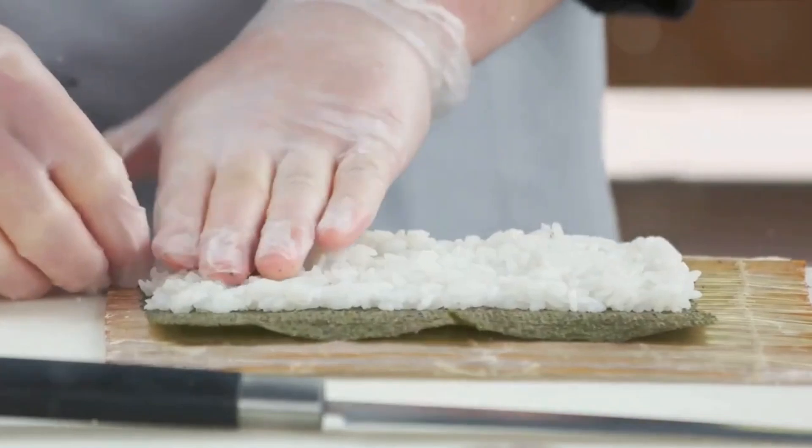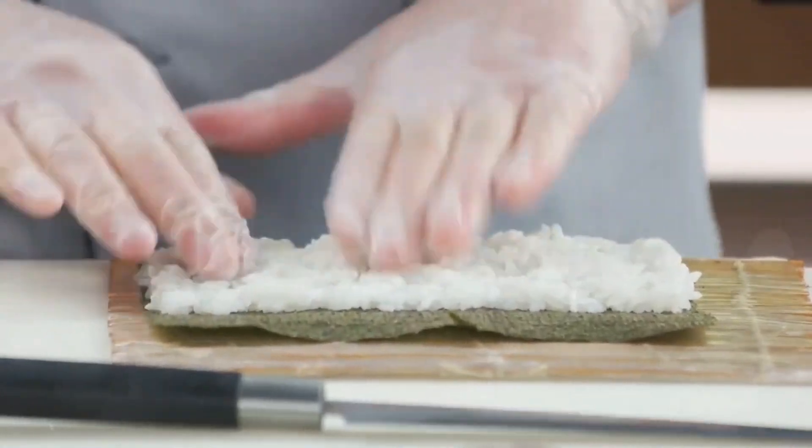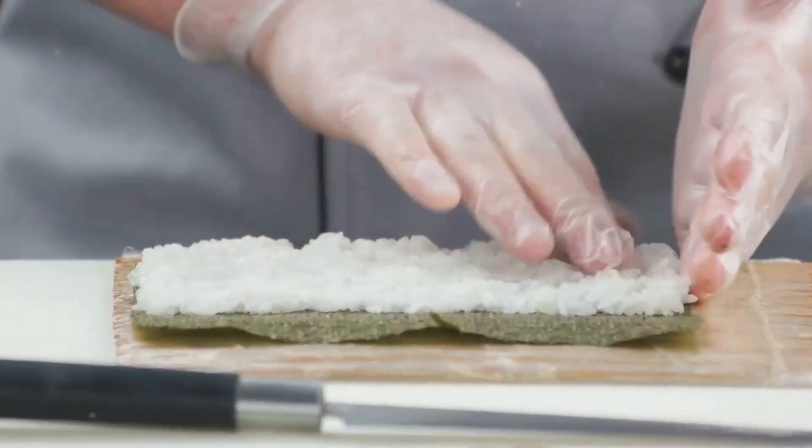The beauty of sushi lies in its simplicity, so quality is key. You'll need sushi-grade fish, sushi rice, nori sheets, wasabi, pickled ginger, soy sauce, and a bamboo sushi mat.